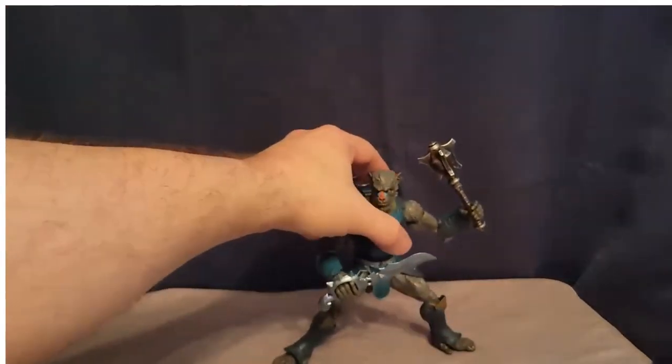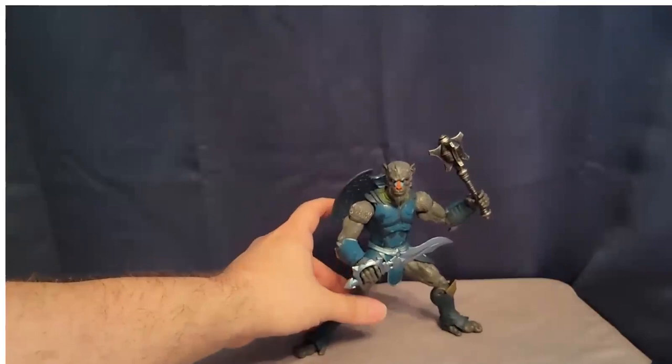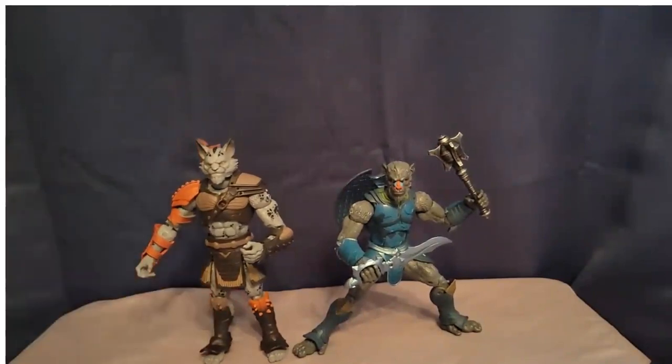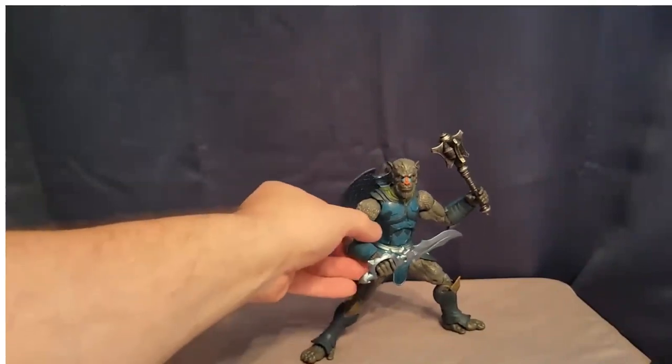I love this figure. He may be kind of — this guy might be getting knocked out of the potential top three or top five. He's still pretty awesome, but here is a Wave 1 army builder. And here is Lexion again — they scale beautifully, they look amazing together. I have a feeling there's going to be at least a couple AWOC figures in my top 10 of the year.